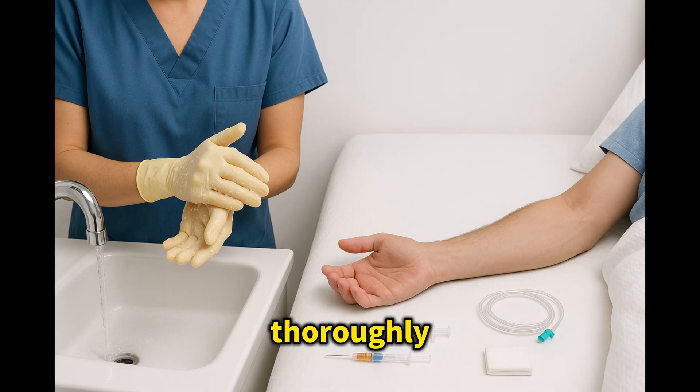First, wash hands thoroughly, then don gloves without touching the outer surface. Clear the workspace and arrange tools within reach. This preplanning ensures your procedure flows smoothly and safely.